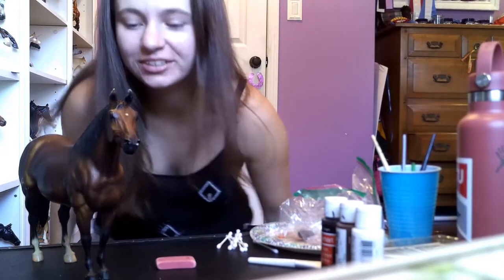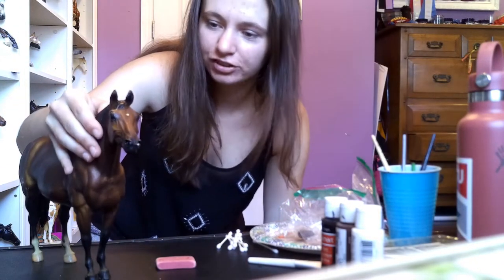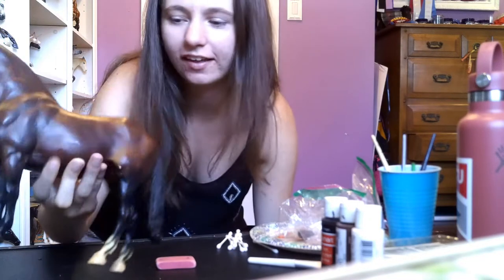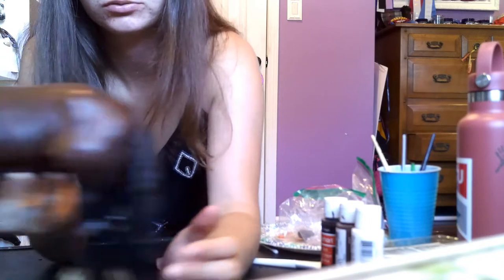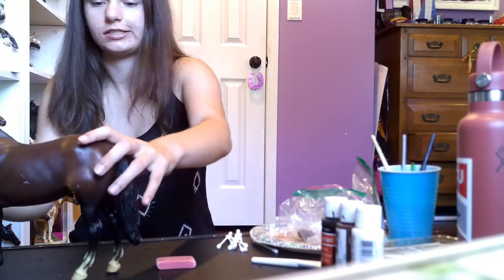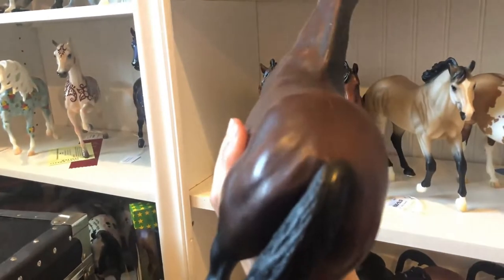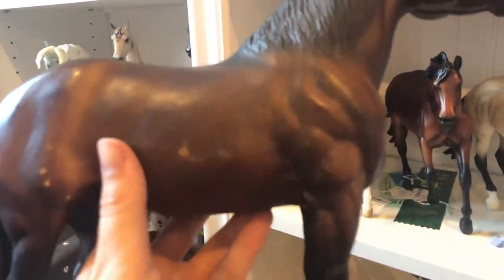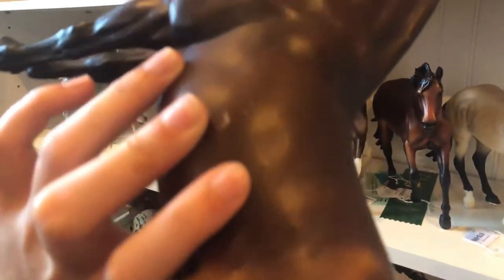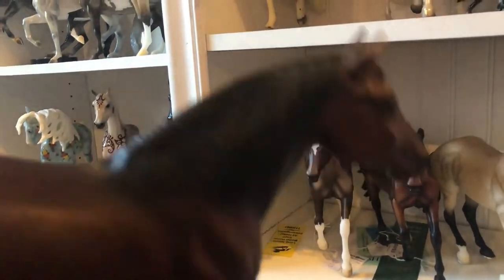I'm gonna go wash him off real quick and then we'll get back into it. Okay, so he got his quick little bath. I was actually able to get off these little white marks, and it does look like he has some paint just on him. I'll show you a little close-up. This is the start of this guy — got a lot of rubs, ear rubs, and I'm sure there's some hoof rubs. Let's fix this guy up.